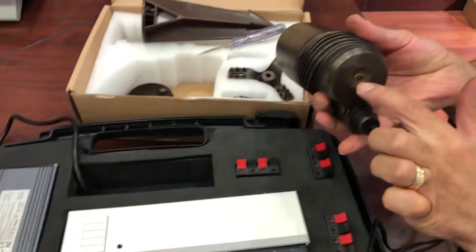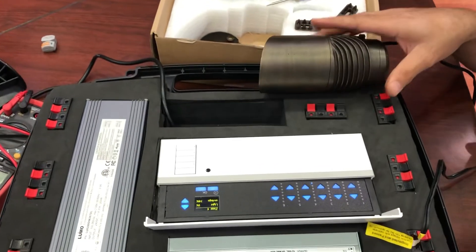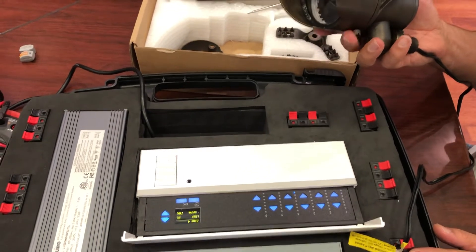So we have two options for dimming: one is DALI, and the other is using the selector to dim the light. With the same fixture you have all these options available — all in one — with our 17-watt spike light. Thank you.